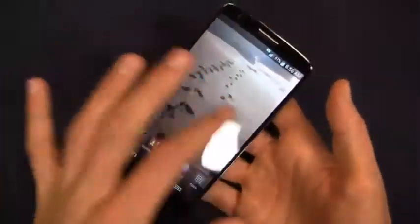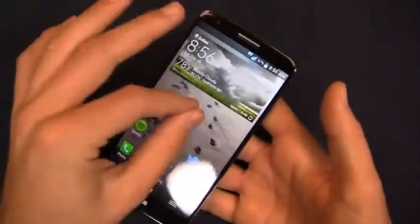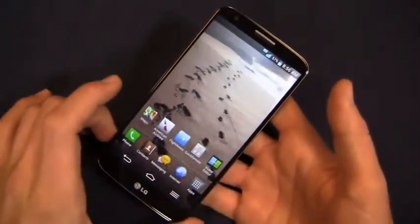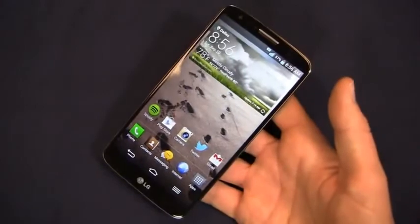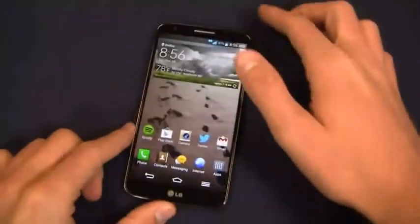Android 4.2.2 here with the Snapdragon 800 — as you can see, this phone runs incredibly fast with no lag whatsoever. Very pleased with the overall speeds. So if speed's important to you and you want that zippy device, the G2 could be an awesome contender for you.